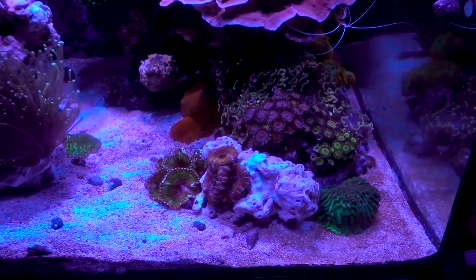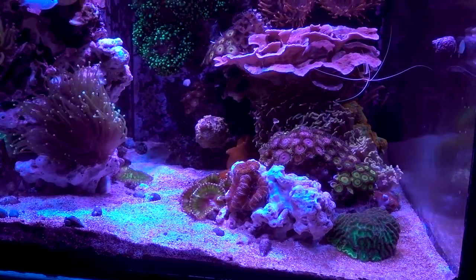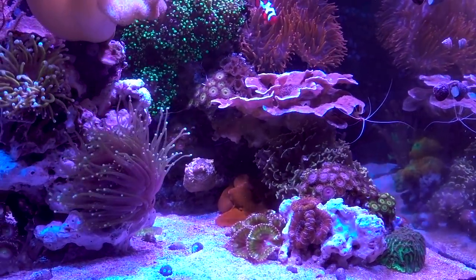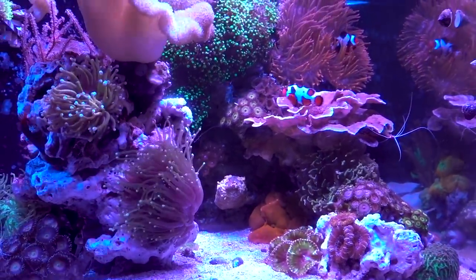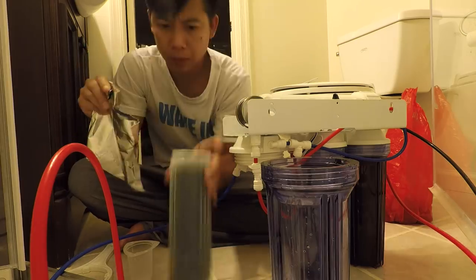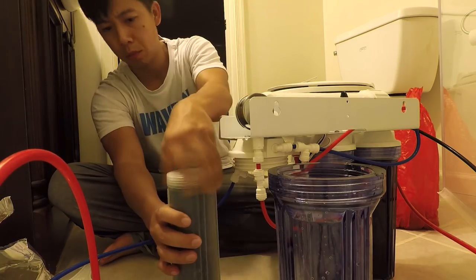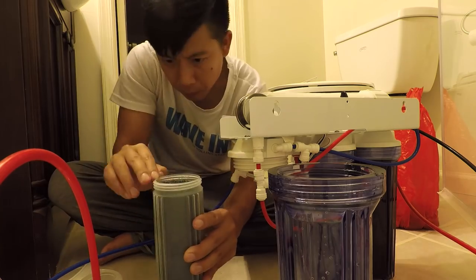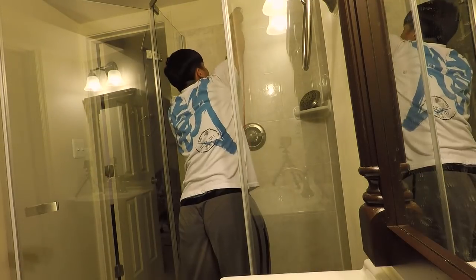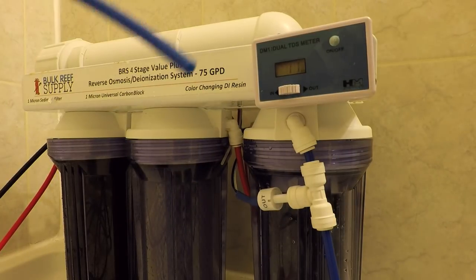Before we go into treatment, let me tell you how I think this came about. Starting around July, my life got really busy because of my travel schedule — I went to the Philippines in August and then to Hong Kong. I didn't have much time for maintenance, which is normally okay. However, what was not okay is that I didn't notice my RODI unit's DI resin had been exhausted for a long time. Probably back in May or June, the TDS of the produced water was measuring one, and I had been using that water for a couple of months. At some point it reached the breaking point in terms of silicate brought into the tank, which really fuels diatom bloom.